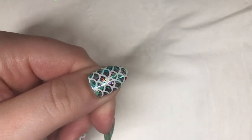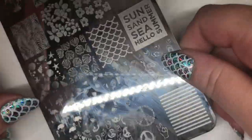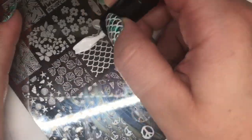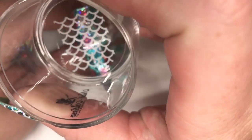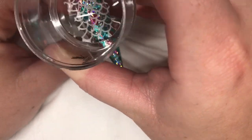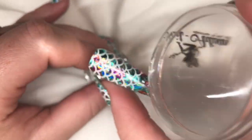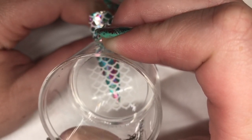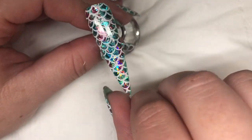To get the mermaid effect, I'm just going to do a little bit of stamping on top. I'm using the Dixie Plate Summer 01 plate with this scale design, and Hit The Bottle Stampin' Polish in Snowed In. I'm just going to repeat the process, using the clear stamper just to line up the scales.